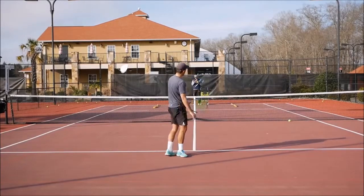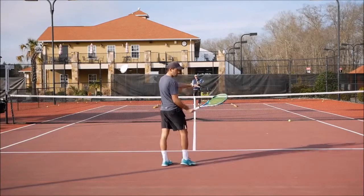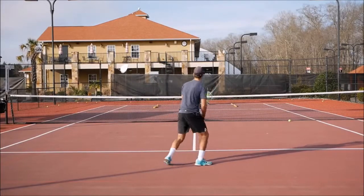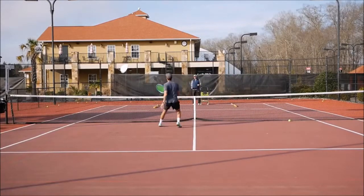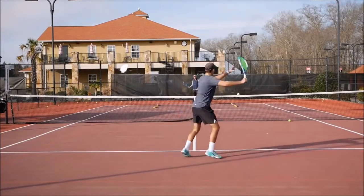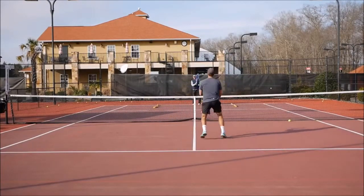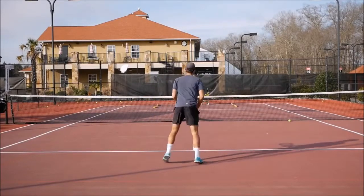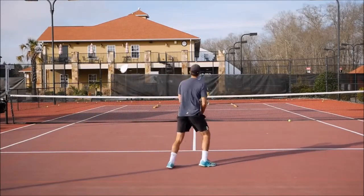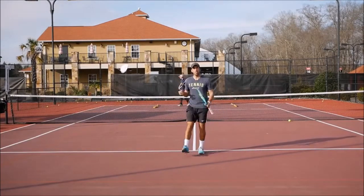We're going to move to a second pattern. I'm going to work on my forehand down the line, then come in and hit a backhand down-the-line volley. He's going to feed me a ball short to my forehand — same idea: hit down the line, come in quick, and drop that backhand down-the-line volley. If you've got these two drills, we're going to combine both of them.